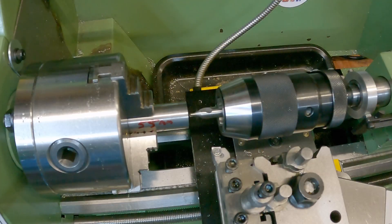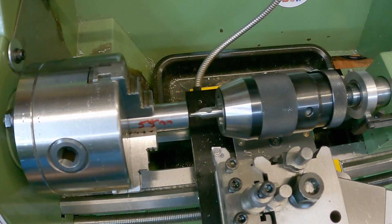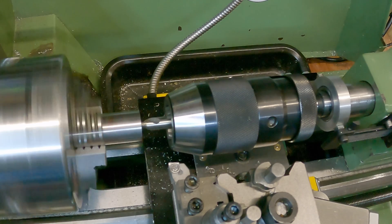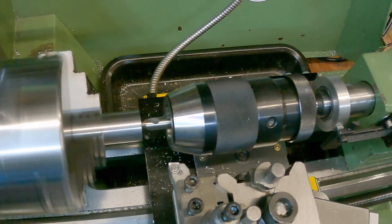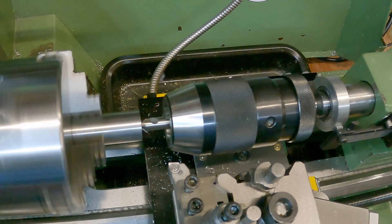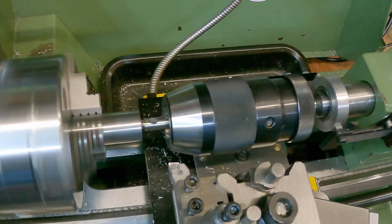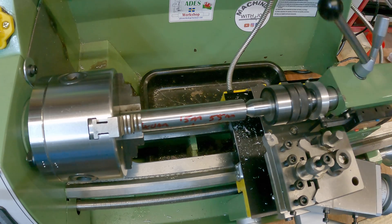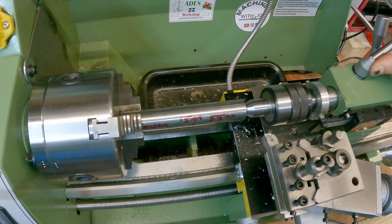With the end faced off, I can now center drill it so I can get some tail support in there and pull my workpiece out. With our live center now in place, we can allow for a little bit more stick out.